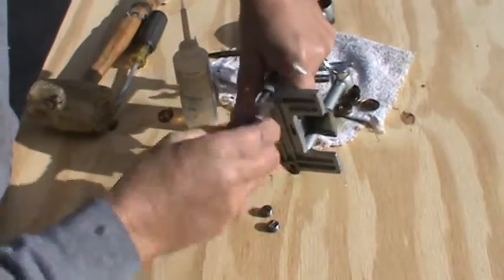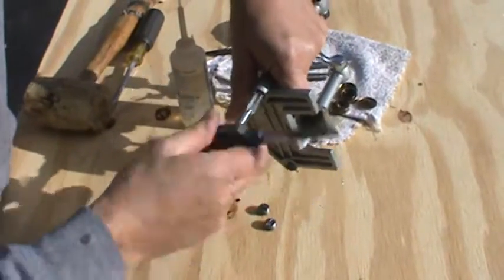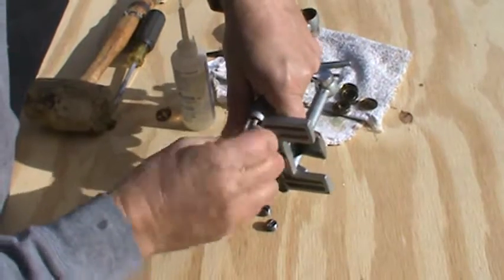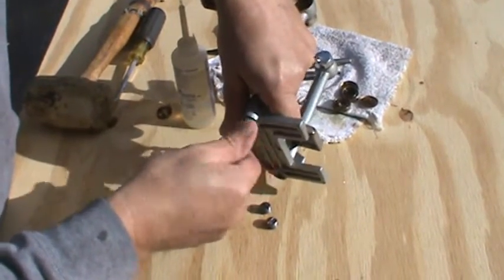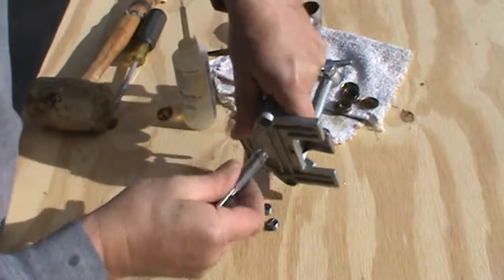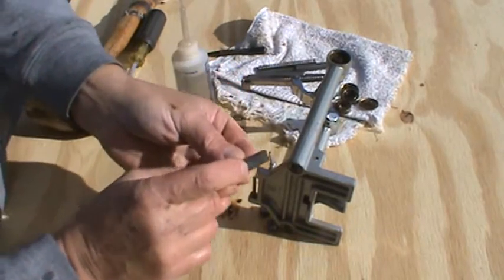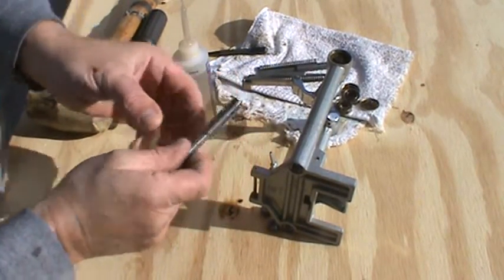So what that means is it doesn't cut a full thread for about an eighth to three sixteenths of an inch. There's not a lot of burrs but you can see on the tap it's cleaned it out somewhat — well, cleaned it up all the way.